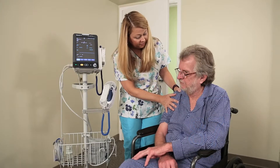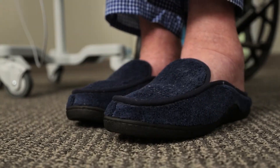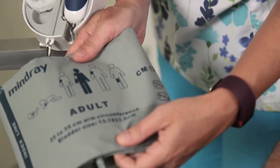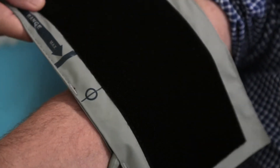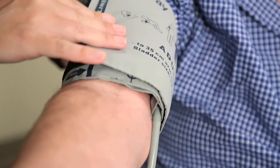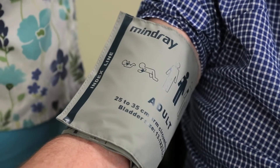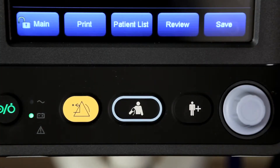For the best results, make sure the patient is comfortably seated, legs are uncrossed, feet flat on the floor, and the back and arms supported. Make sure you select the appropriate sized cuff by referring to the limb circumference marked on the cuff. Apply the cuff to the patient's upper arm or thigh and make sure the marking on the cuff is aligned with the artery. Do not wrap the cuff too tightly around the limb, as it may cause discoloration and ischemia of the extremities. Make sure that the edge of the cuff is within the marked range; if it is not, use a cuff that fits properly.